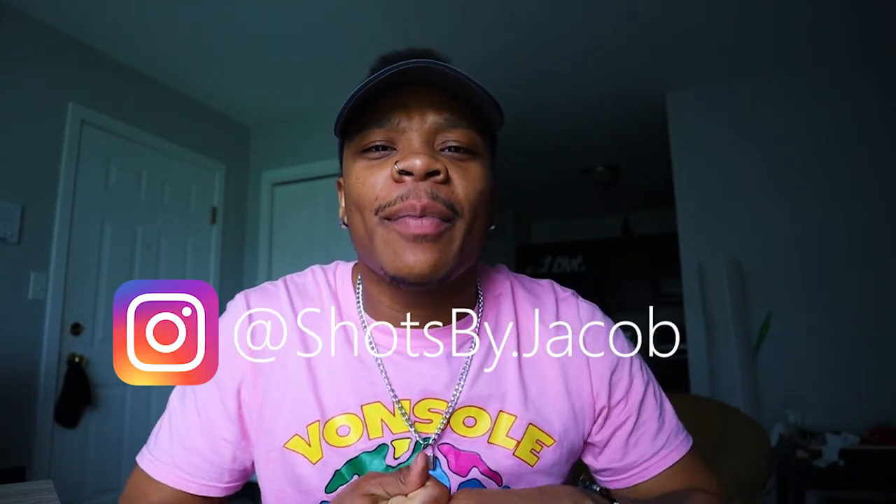What's up everybody, it's your friendly neighborhood photographer Jacob Trotter, and I hope everybody stays safe and sanitized and stays at home. Today's video is going to be about isolation. Hold on, my background looks kind of boring — let me put some light on. I kind of want a different color. Let's go with pink. I like the way that looks — that looks better.